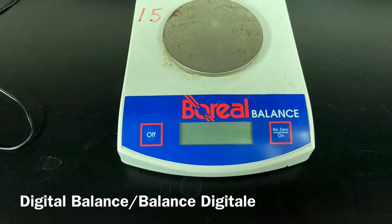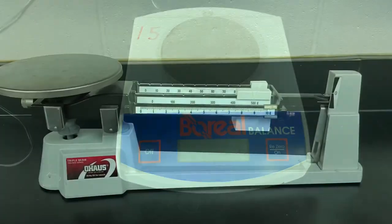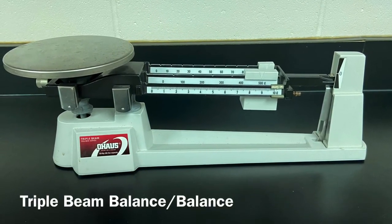Digital balance. Balance digital. Triple beam balance. Balance.